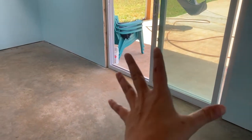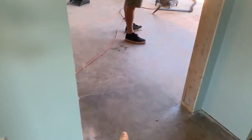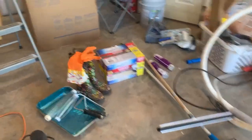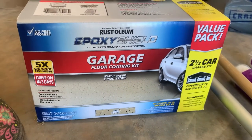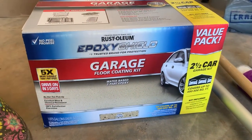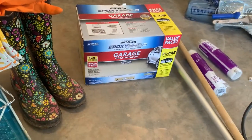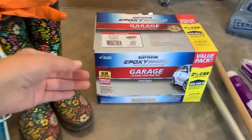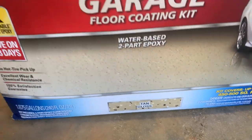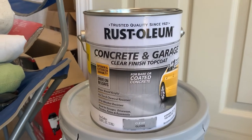We did have a problem — we don't have a giant garage door to squeegee the water out. So what we did was work in sections: we did the bathroom and the closet first, squeegeed everything out, then wet-vacuumed it up. Here are the supplies I'm going to be working with today. We've got this Rust-Oleum garage floor coating kit for a two-and-a-half car garage. We have about 300 square feet including the bathrooms, and this kit covers up to 500 square feet, so that should be more than enough. It's tan gloss. I also got the Rust-Oleum concrete and garage clear finish top coat.